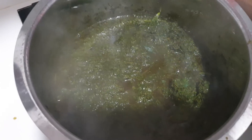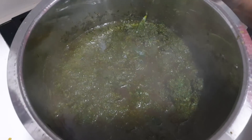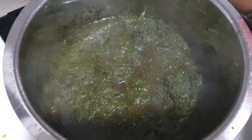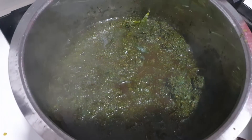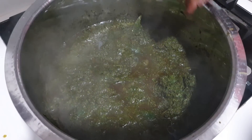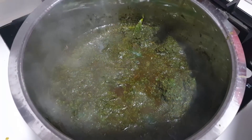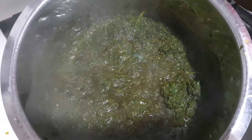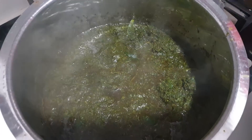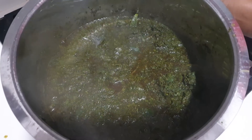So, friends, let me tell you how to use it in half an hour. When I extract the juice, I have a lot of juice. The juice will come later and take away. We are going to do it.